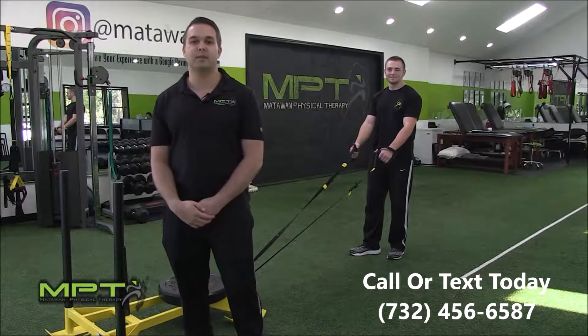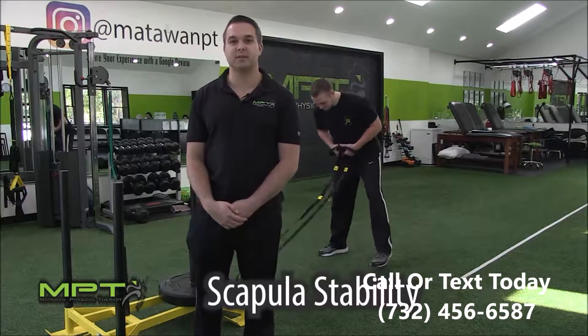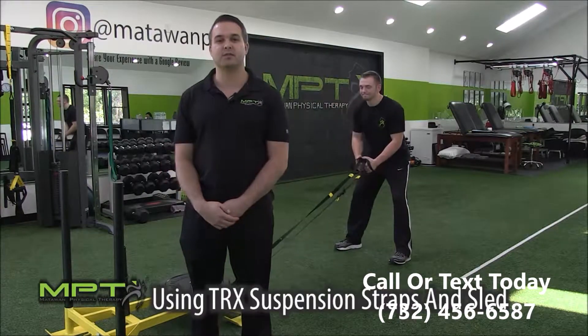Hey guys, this is Jimmy from Matter One Physical Therapy. Today we're going to be demonstrating an exercise for scapular stability using the TRX suspension straps and the sled.